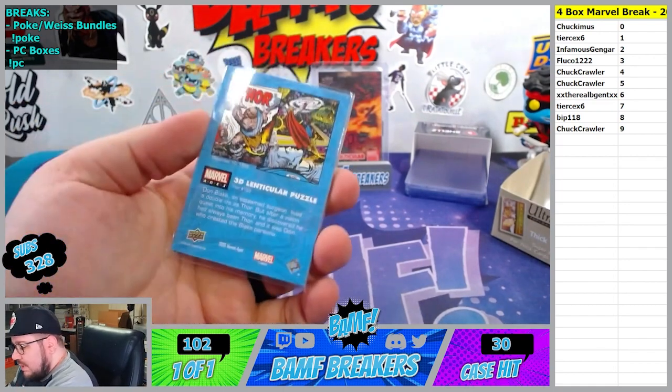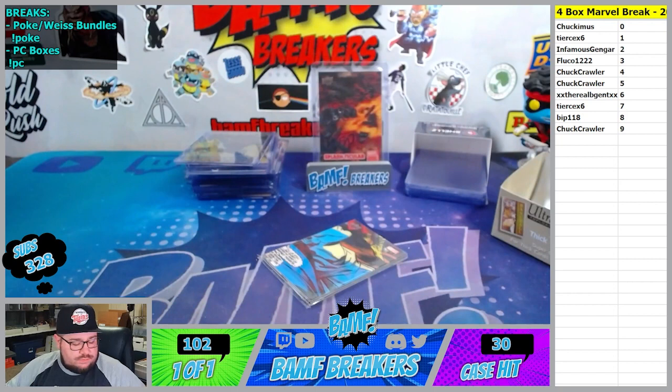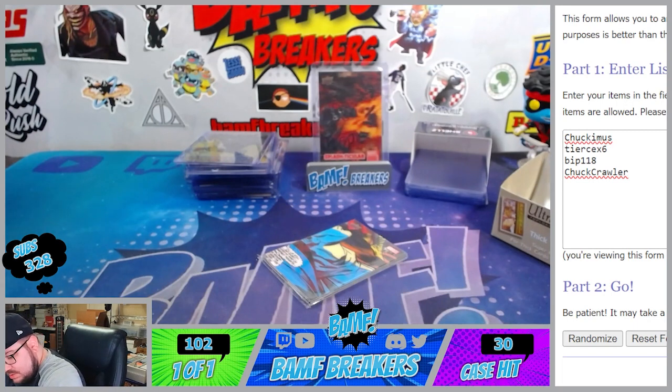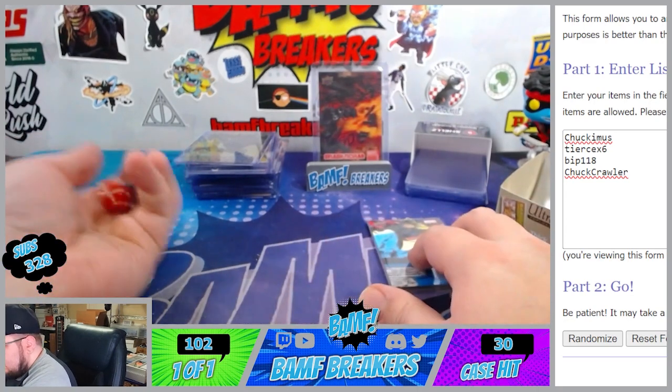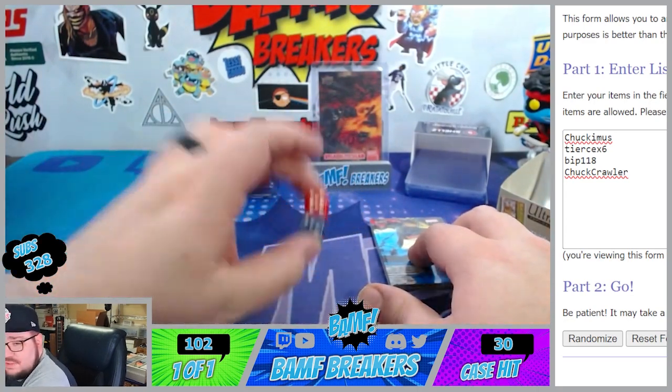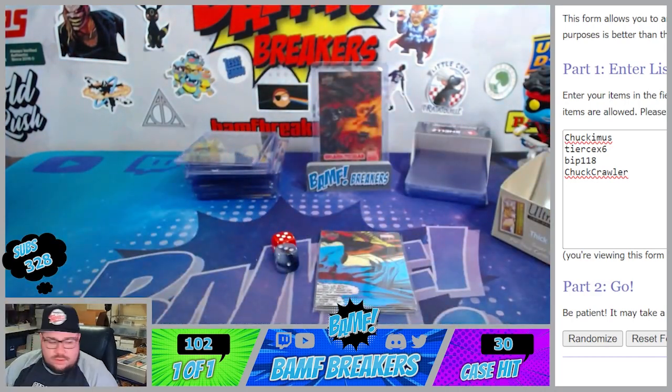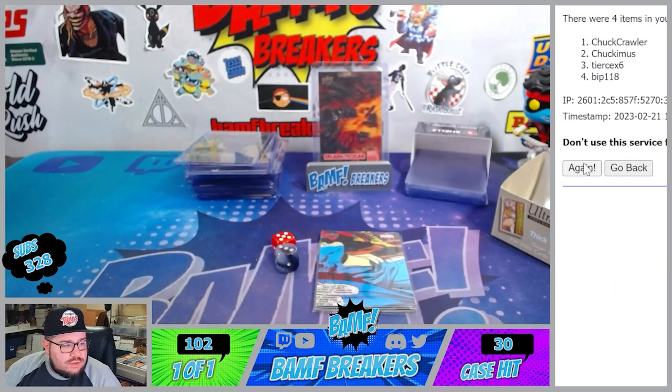All righty, we're going to go ahead and do the random between 7, 8, 9, and 0. So Chuck, Tears, Bip, and Me. We're going to do some dice action. Do Spider-Man. Black Lantern and Spider-Man. Eight rolls on the randoms - top spot leaves with the lenticular quad. Here we go. One, two, three, four, five, six, seven, and eight.